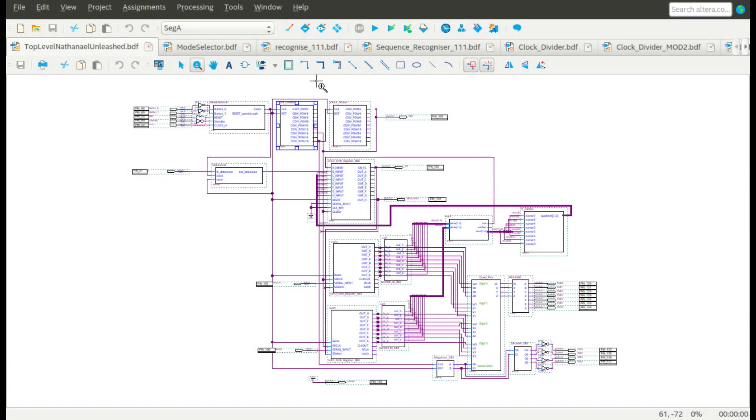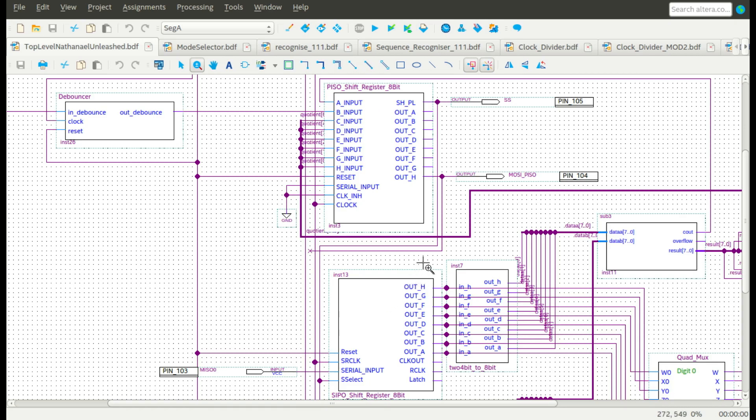To facilitate communication between the FPGA and Arduino, I originally decided to implement parallel communication, using each input-output pin as one bit. This quickly proved to be cumbersome, as the amount of required pins and wires would become a problem. Instead, I chose to use a serial communication protocol called SPI. This allows the FPGA to communicate using four wires: a shared clock, a serial select line, a master-out slave-in, and a master-in slave-out.